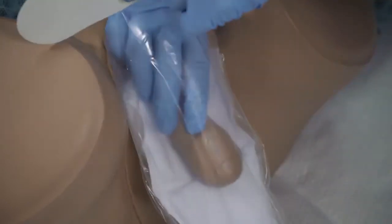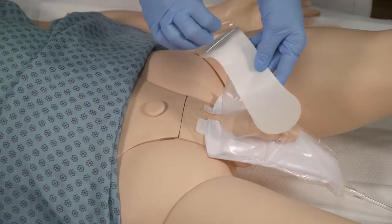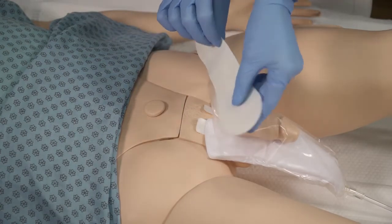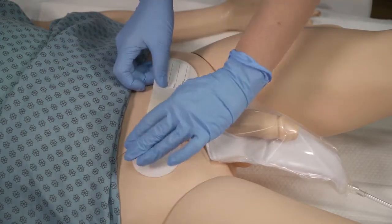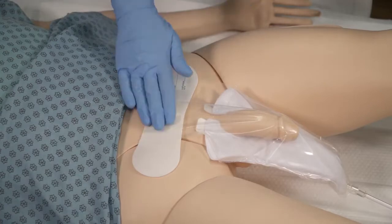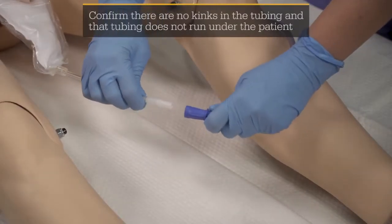Position the patient's penis into the wicking chamber. Remove the adhesive pad liner. Pull the device up until it's fully extended over the patient's penis and suprapubic region.